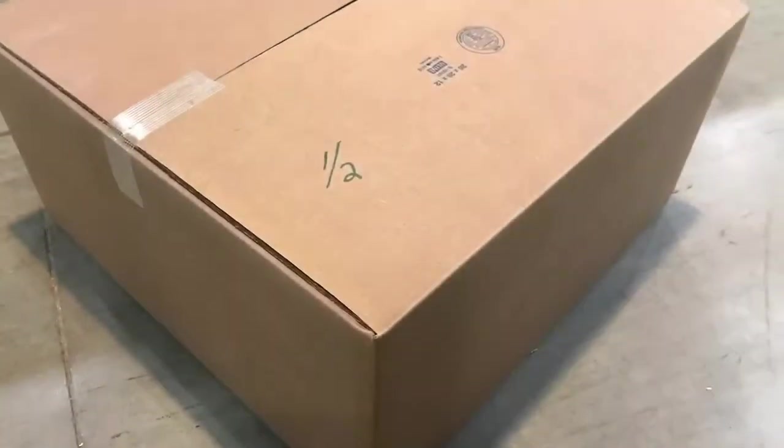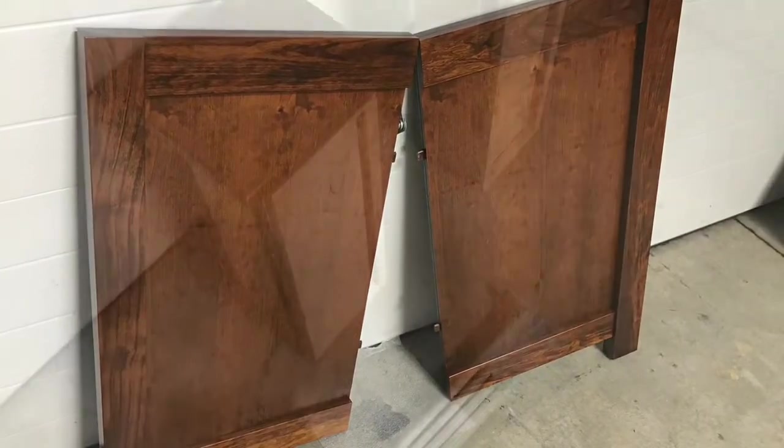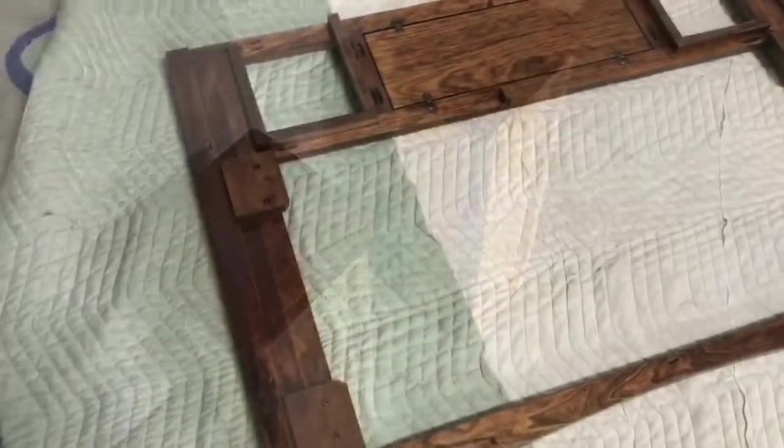Shown here is the unfinished option, flat stacked in two boxes. Here is a fully finished face frame, side panels, drawer boxes and doors, and bottom panel.